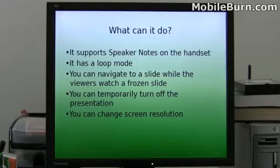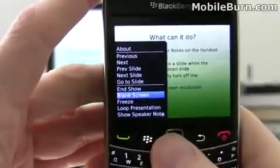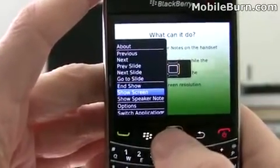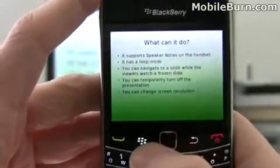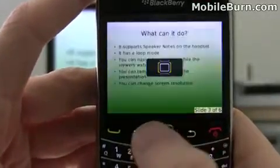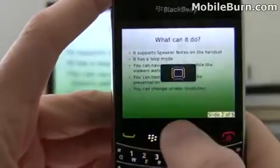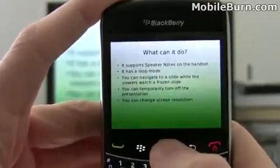You can turn off the presentation by hitting the blank screen function — you can see the screen went blank. I'll go back and hit show screen and it'll come back on. And I'll demonstrate the freeze mode: I'll freeze this slide so you can see that while I'm changing slides, the background image is not changing for viewers, allowing me to navigate or skip ahead to a particular slide.